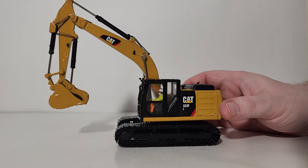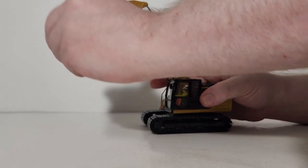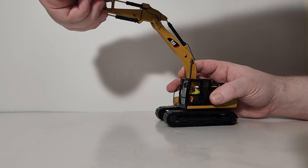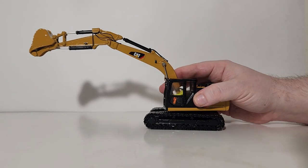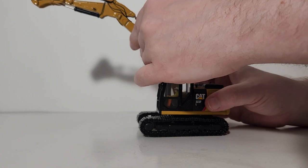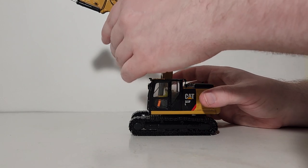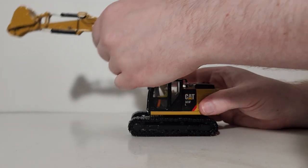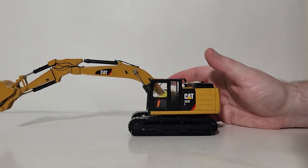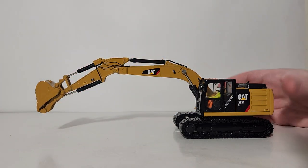Let's take a look at the boom, stick, and bucket range. The boom comes back to here — pretty good, can't complain. The stick extends out to here, which is also excellent, and the bucket reaches all the way out to here. You will notice the cylinders on my model appear to be a little weak, so there's some boom deflection. This is because the cylinder jackets are plastic, which doesn't always hold the weight of a die-cast metal boom — especially with the added weight of the thumb.